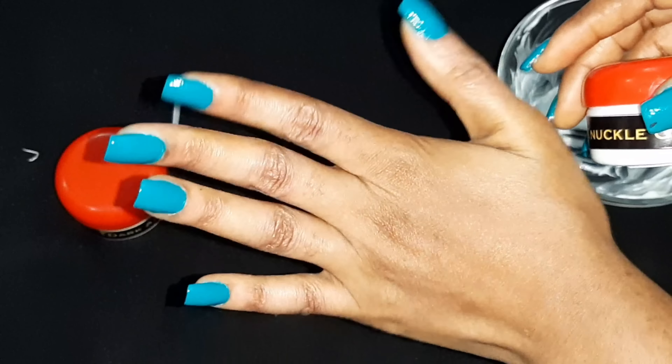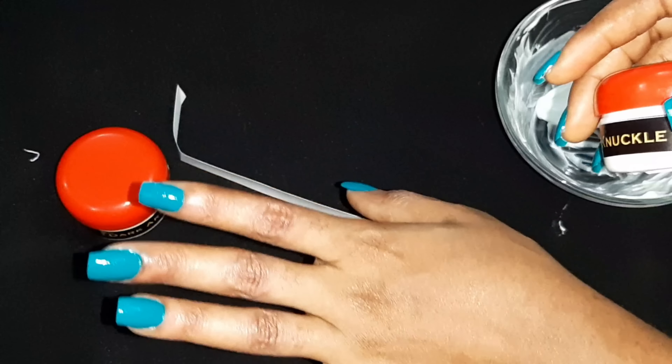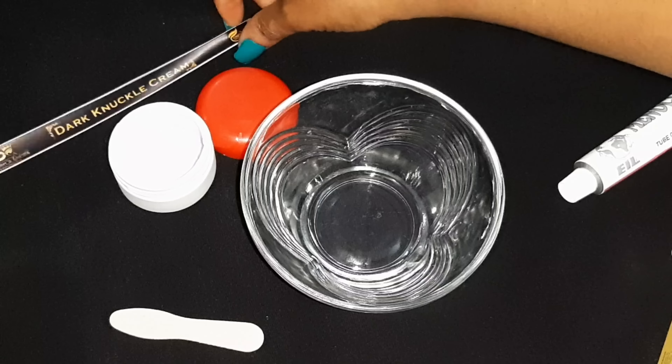Can you see how clean my knuckles are? Can you see how clean this is? Because I don't leave my hands — I take care of my knuckles. My hands are like my baby; I don't joke with them. Just as there are two sides to each coin, there are two sides to skincare. Welcome back to my channel.